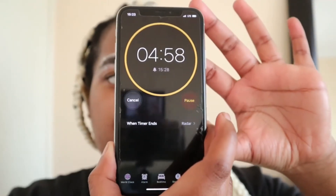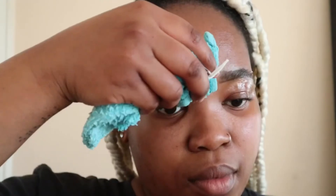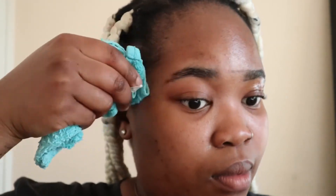Then you're gonna set a timer for five minutes. While I wait, I'm applying the cream onto my top and bottom lip as well. Then I'm gonna take a warm cloth to wipe the hairs off — and as you can see, a lot of hair came off. This is the finished product.